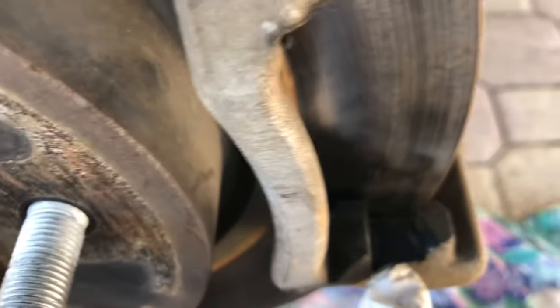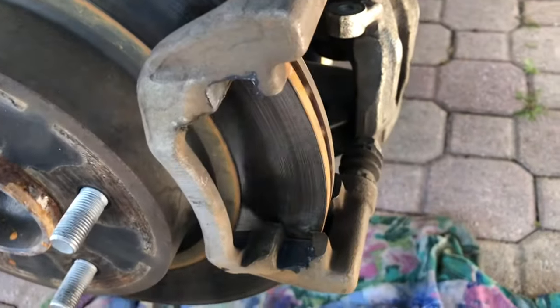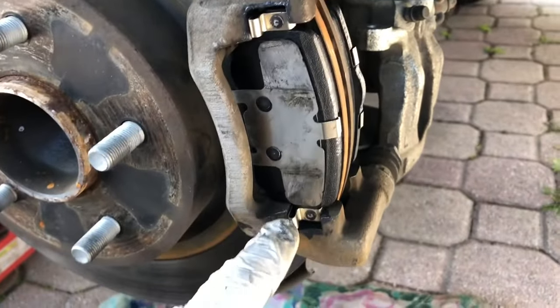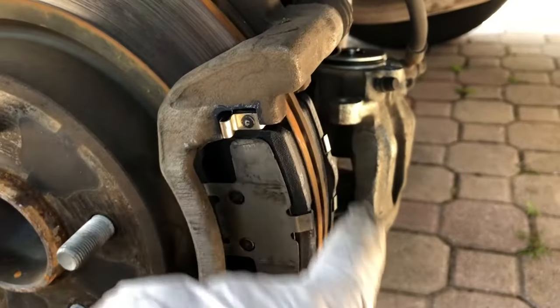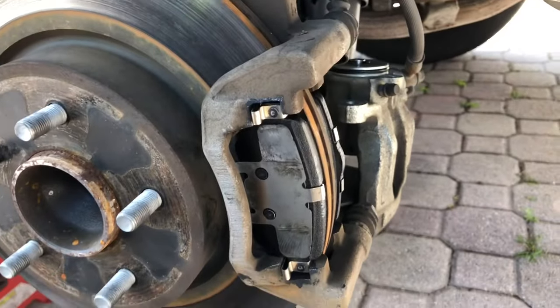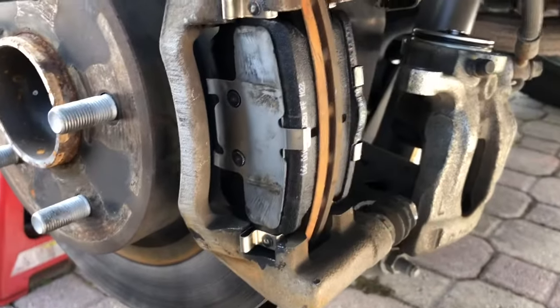It came with some grease — I think it goes here on these channels, here, here, here, and the other sides. Let me know if I'm wrong. They're in — I greased the sides here, the channel, all four sides. That's how the new ones look.